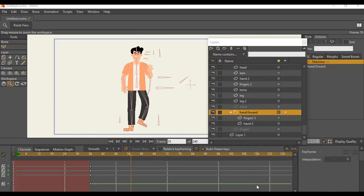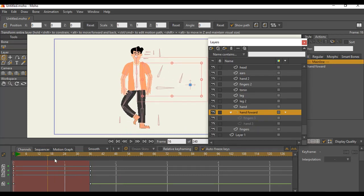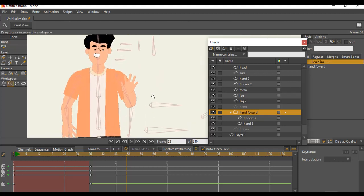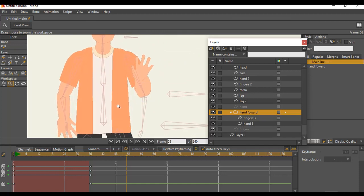Continuing from the last video, I want to show you how this can really work for you. You can see I just flipped the finger the other way around, so when I take this back you can see how the hand is moving — he's raising his hand up while walking at the same time. This is a very cool way, but with a normal rig you really can't do this unless you recreate it or use different methods.